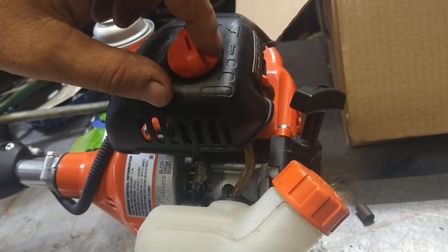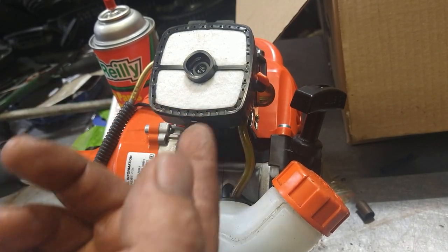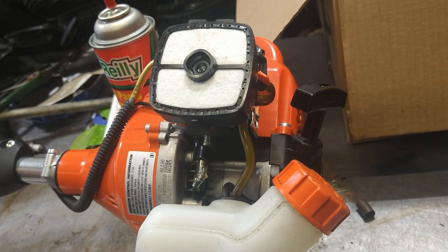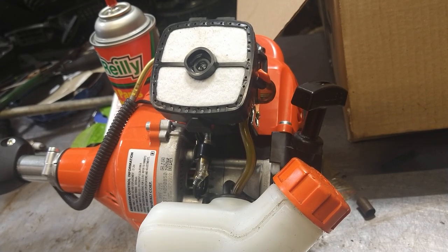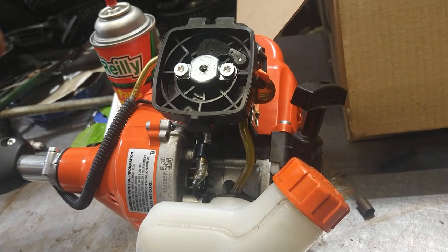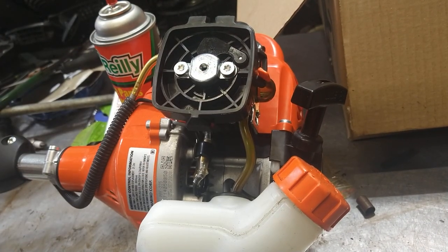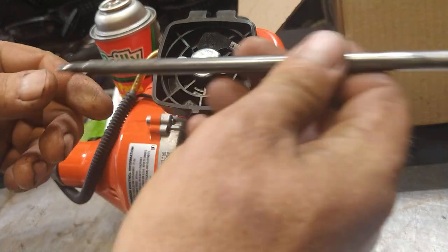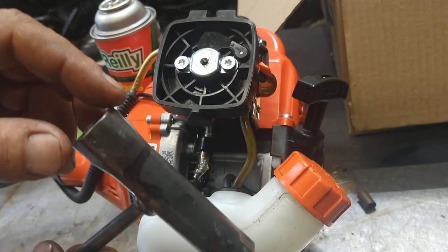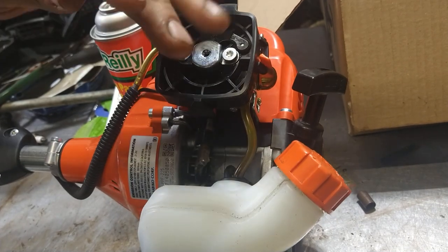This is a new piece of equipment but they must have let it sit for a long time because the carb just bogs out. It's never been used - the bar chain's got just a little bit of wear so it may have been used one time. This is a Torx 27 to take it off. I use a Stihl tool - it's got the Torx 27 on one side and your spark plug socket on the other. Go ahead and pop these off.